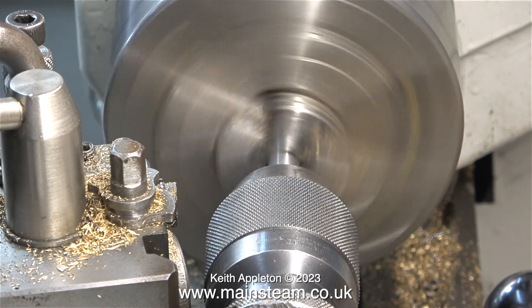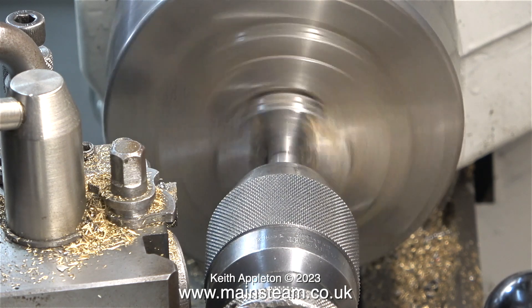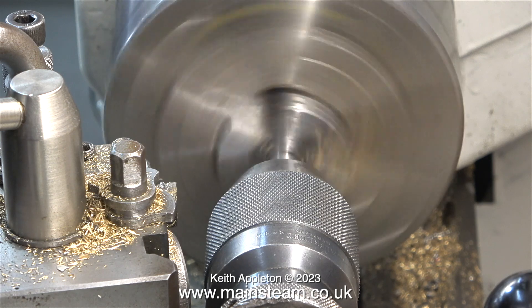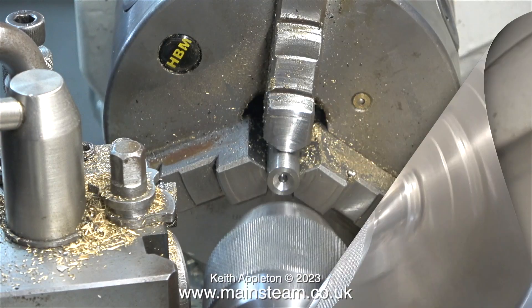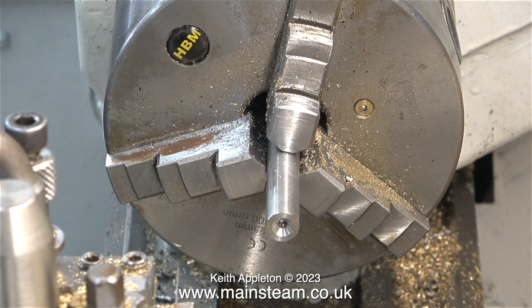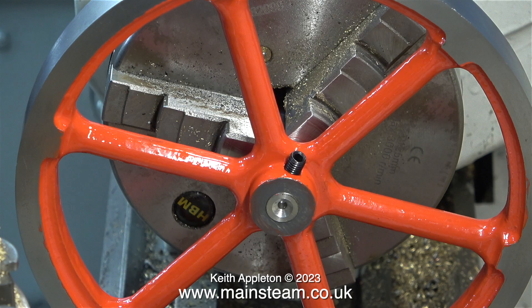Center drilling will allow me to support it using a live center once the flywheel is fitted and ready for the turning job. It's important when drilling center holes to make sure they are deep enough so that the center point doesn't bottom on the drilled hole. When I got into the job I did actually drill this hole a bit deeper, but here it is still a bit on the shallow side.